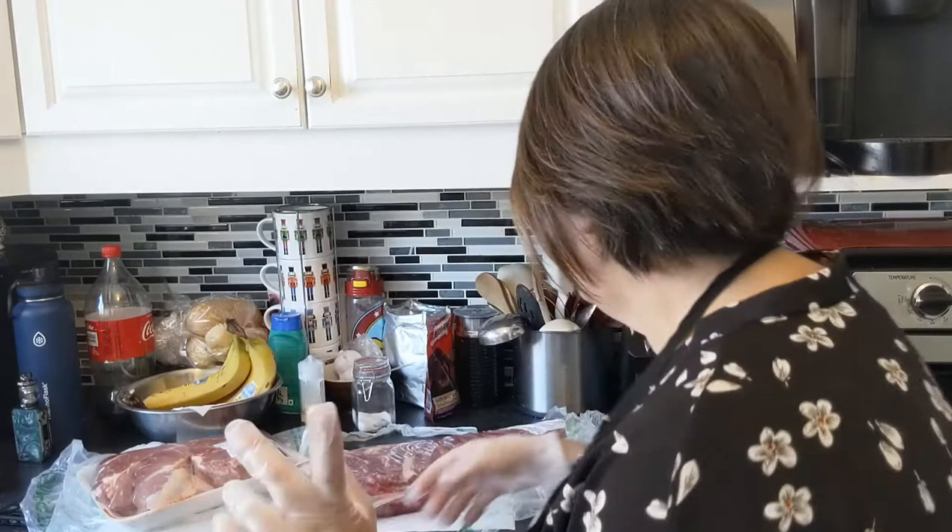Normally I buy pork tenderloin, but this time I got pork roast because of Father's Day. Aside from making a mass amount of burgers for my father-in-law, we're doing a pork roast for my husband — a nice dinner with gravy, homemade bread, and a spinach kale salad with all the trimmings. Two really lovely pork roasts came to $16.73, which is about $8.32 each.